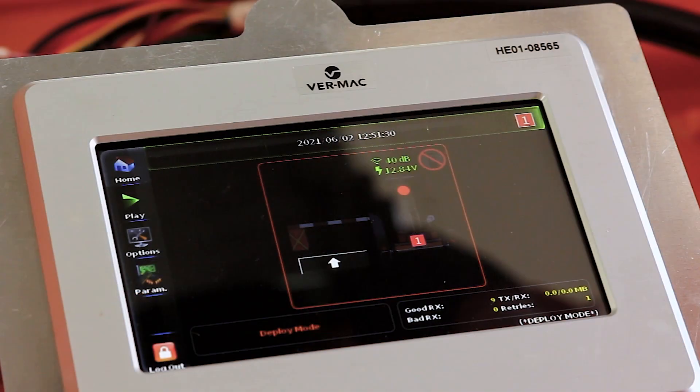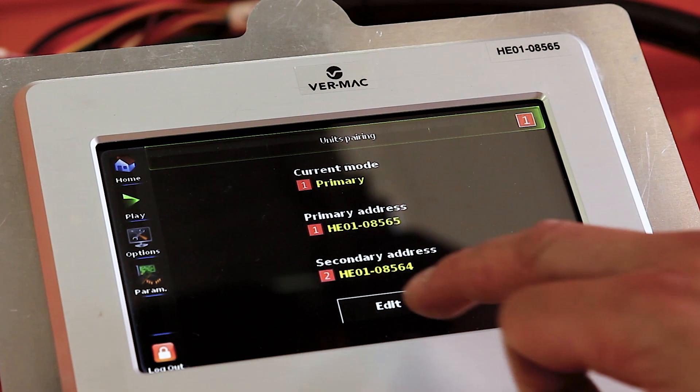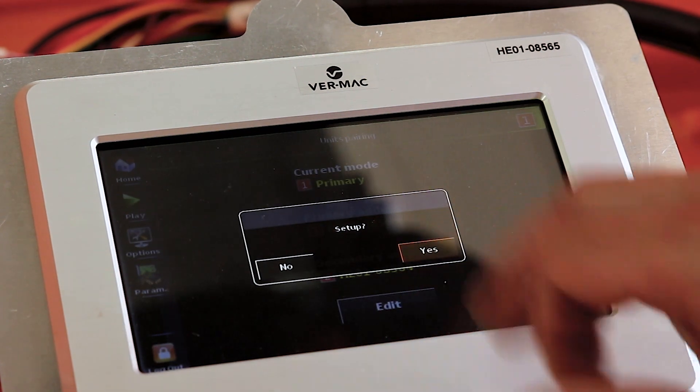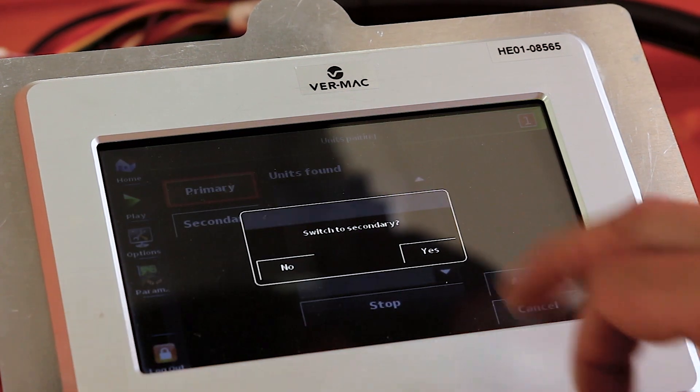AFAD pairing allows you to pair units that were not shipped from the same factory together. On the secondary unit, press the toggle option on the touchscreen. Select options, then AFAD pairing. Once in this menu, select secondary and confirm.